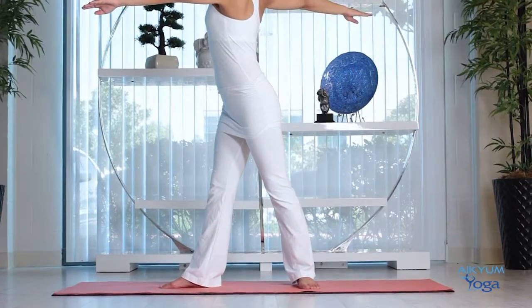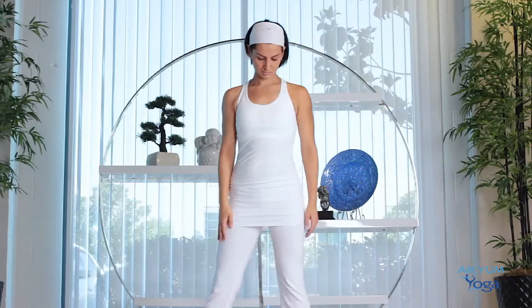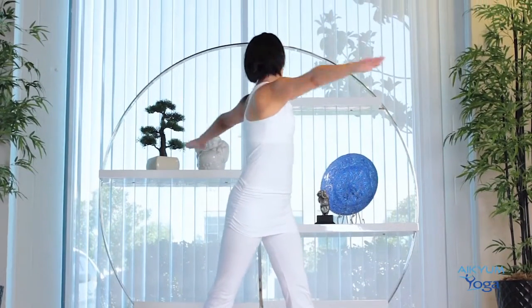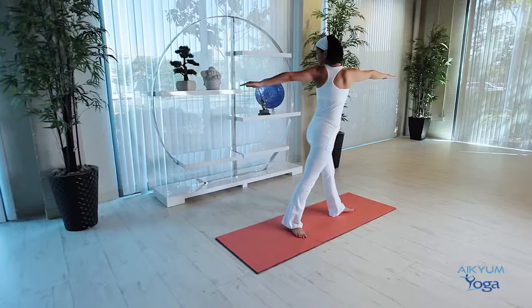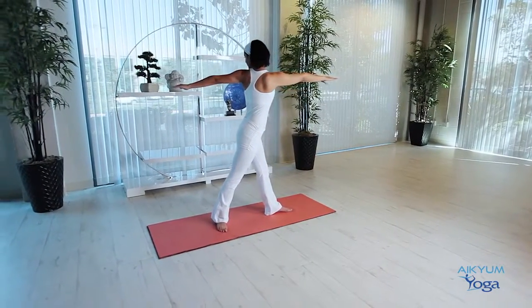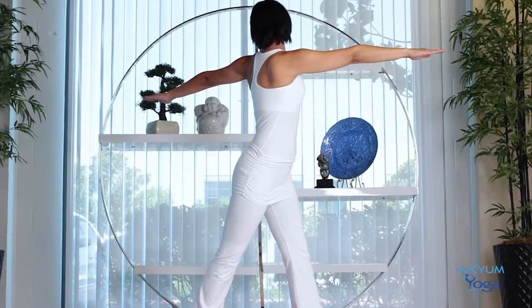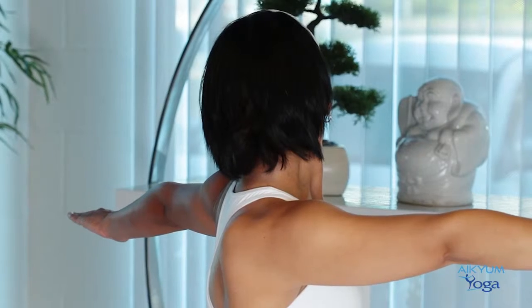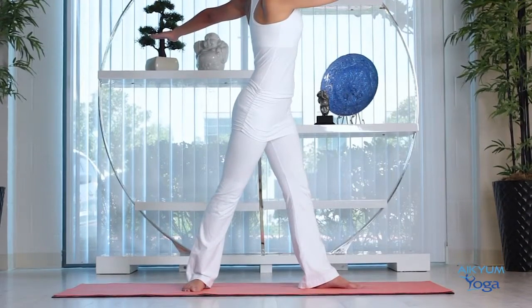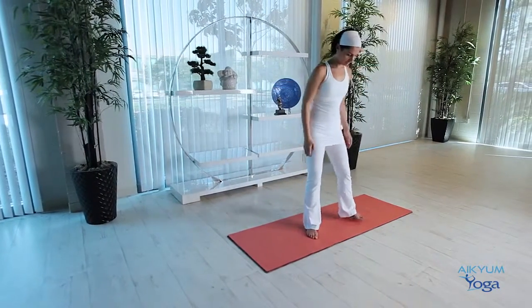Breathe in, breathe out. Slowly release by coming back to the center. Now let's do this on the left side. Bring your left foot in line with the body, raise your arms, and swing your body to the left side by 180 degrees, turning and looking at your left hand. Enjoy the stretch in the neck muscles, the shoulders, the back. In yoga, we always do things within our capacity and never over-exert. If it gets difficult, just release and relax. Otherwise, continue maintaining the posture, staying aware of your breathing and the stretch. To release, slowly bring your body back to the center, release your arms, and bring your feet back together into Tadasana.